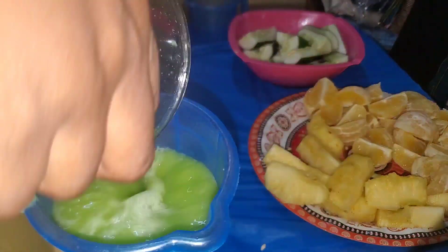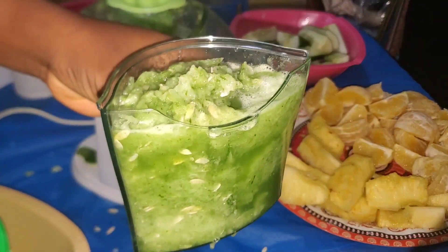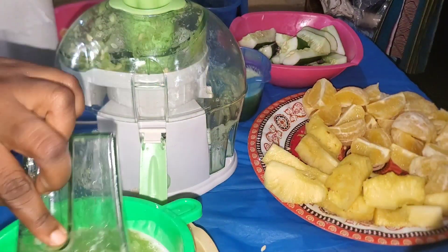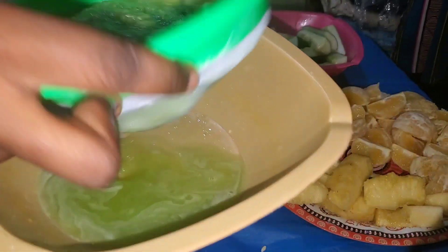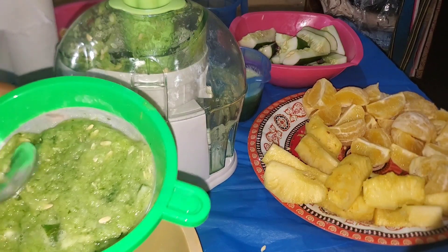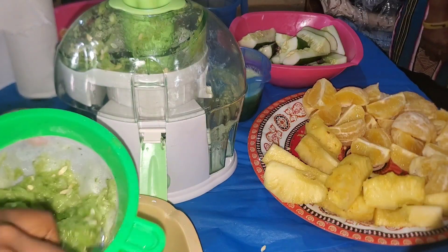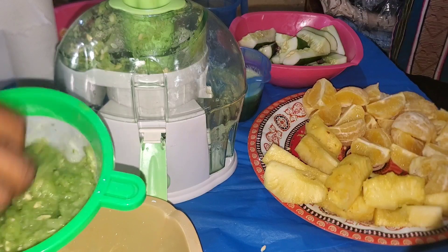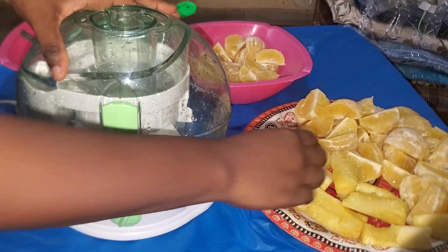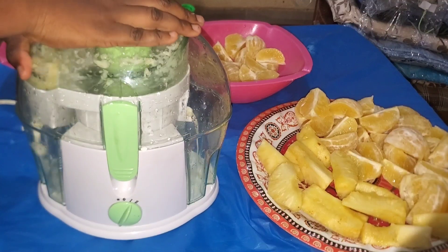Pardon me, I don't have a glass or any of those fancy juicing accessories — I'll get those later. Another downside to this juicer is that it's not doing justice to the pulp at all. Look how wet the pulp is. I had to pour the pulp into a sieve to extract more juice from it, otherwise I'd be wasting a lot. Big juicers I've seen before expel the pulp very dry, but this one doesn't — you have to go the extra mile of squeezing it out.